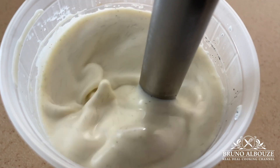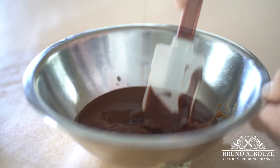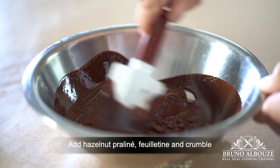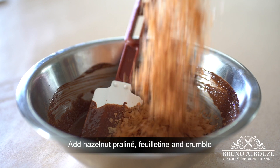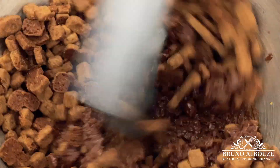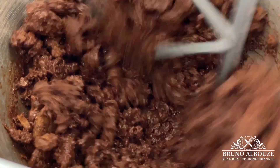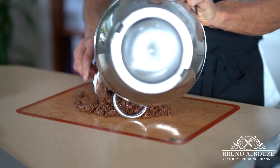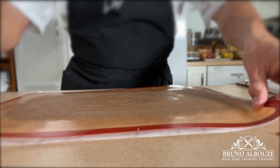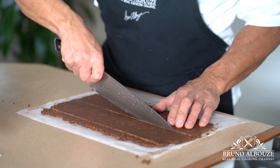Now let's take care of the crunchy praliné. Combine melted chocolate with the hazelnut praliné. Add the feuilletine, which is a crispy confection made from thin sweetened crêpes — you can substitute crushed corn flakes. Throw in the baked crumble, mix to combine, and make a 6mm thick rectangle. Let it sit in the refrigerator or freezer and cut into two large strips that each should match the cake dimensions. Good news: crunchy praliné scraps can be reused.